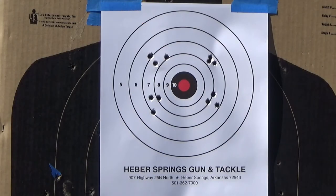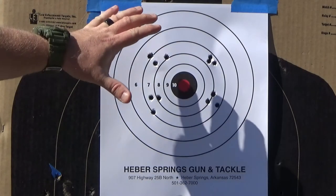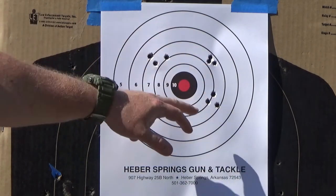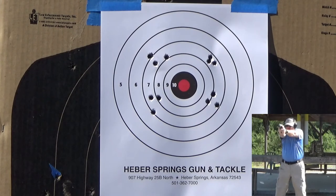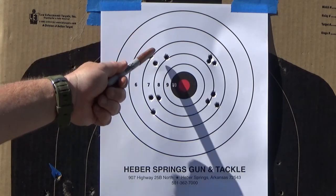What we're going to do is discuss this target right here. We've gone ahead and shot four little groupings in areas that are typically where most shooters, if they're going to miss, they're going to miss. We're going to start with the upper left.